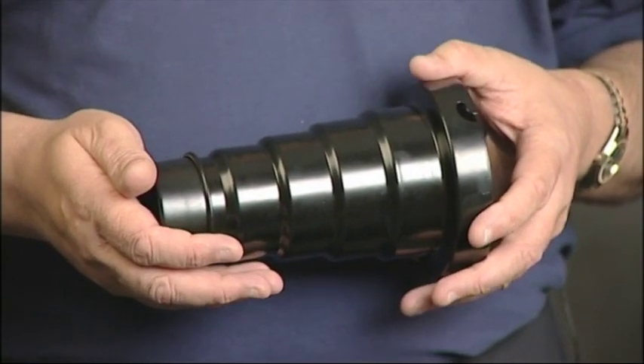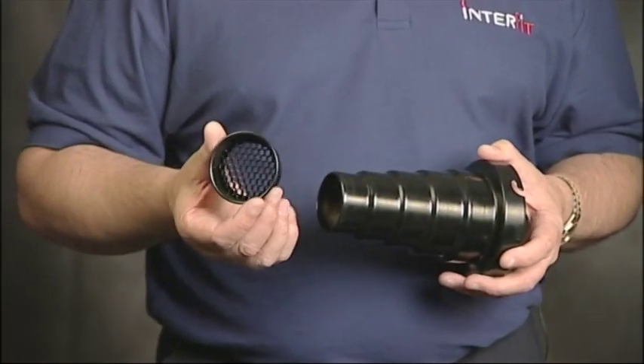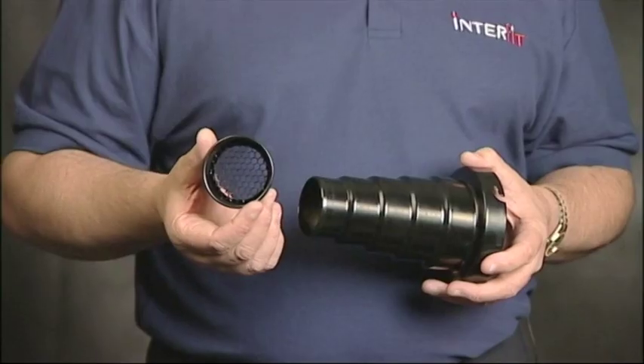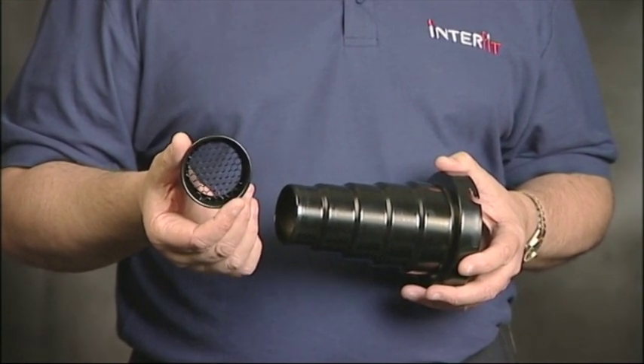The purpose of the snoot is to create a small area of light, and in this we've actually got a honeycomb filter in there as well. So this will direct the light very significantly in a small spotted area on the background.